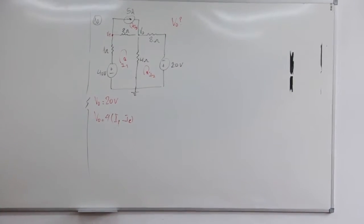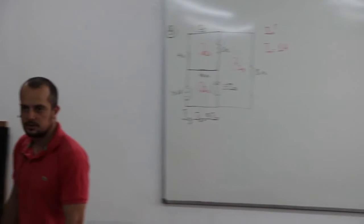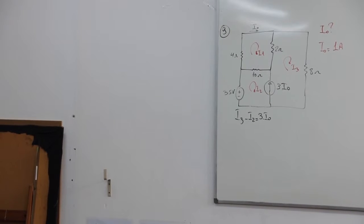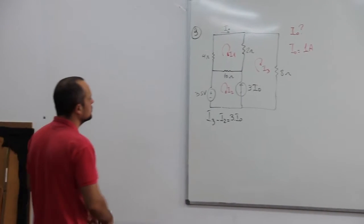A 9, alguém não conseguiu fazer, pessoal? Alguém não chegou na resposta da 9? No sistema? Eu vou resolver aqui, vou botar o sistema pelo menos, pra quem chegou até o sistema.